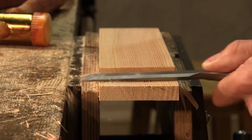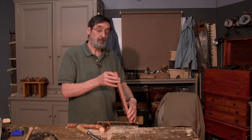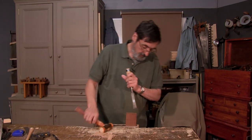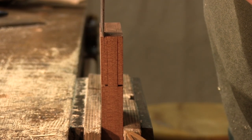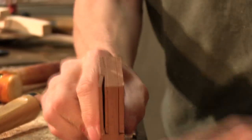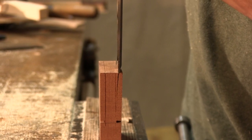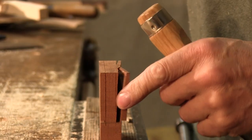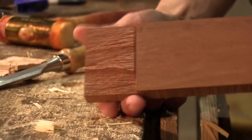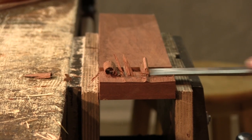That's how I cut 90% of my tenons. Now I picked a piece of Sapele because it's notorious — this may not do what I want it to do. I split again, coming away from my line half the distance, and it's doing exactly what I didn't want: splitting towards the line. But watch — it's actually going within the parameters because I started away, which is great. Let's see what happens in the middle.